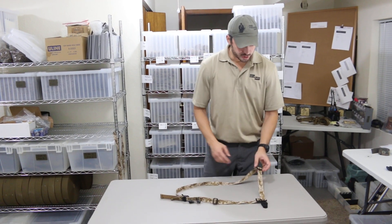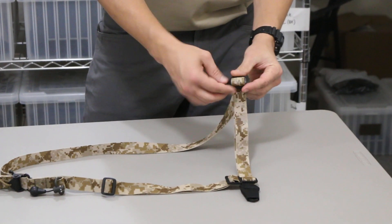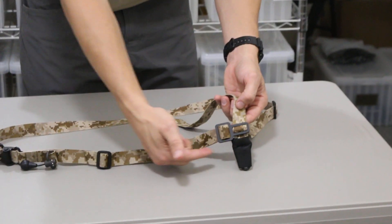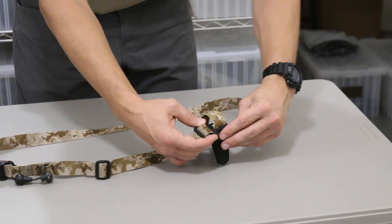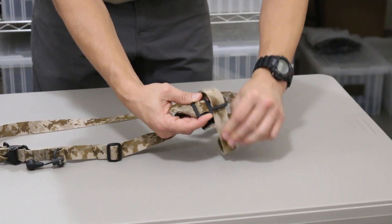Next, we're going to trace out the webbing that leads to our primary attachment. Go ahead and remove it from that plastic tri-glide. Then remove it from the T-buckle by pushing up and through the top slot of the T-buckle and then pulling it down and through the bottom slot of the T-buckle.